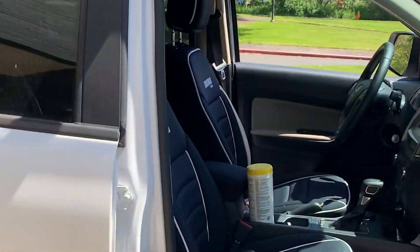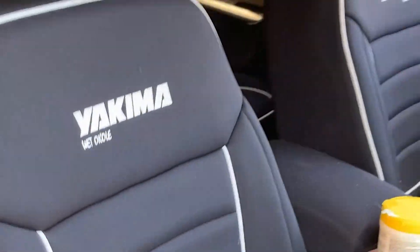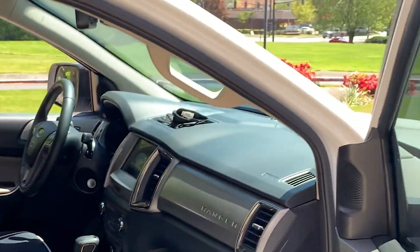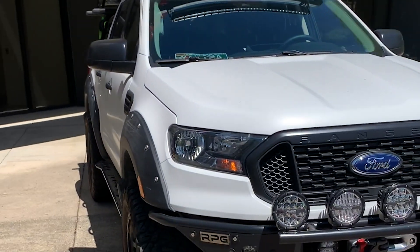I got to show off the seat covers from Wet Oakley — just little things like that to tie it all in and make this a really fun build for us. So that's the Yakima Ranger that we have all overland set up. This thing is ready to go — got the lift, got the light bars — it is ready to get out there.